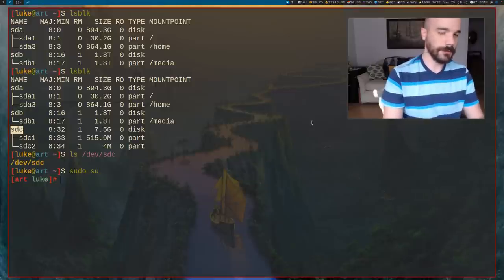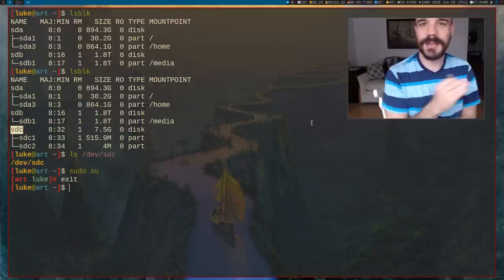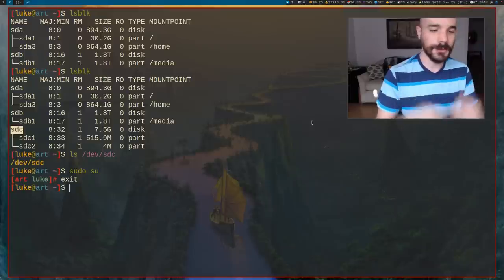Once you have that bootable USB, plug it into your computer, reboot, and press usually F10 or F2, or your ThinkPad button. That gives you a BIOS menu where you can choose to boot from the USB and enter the installation environment.